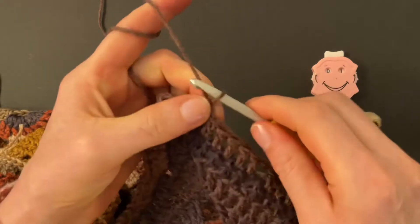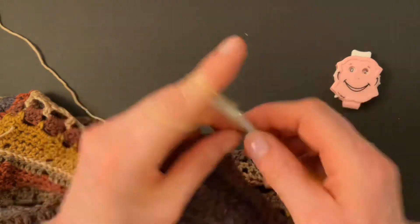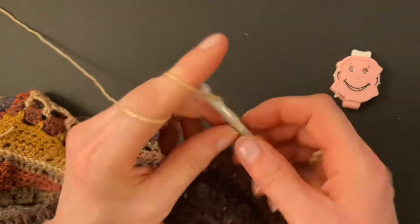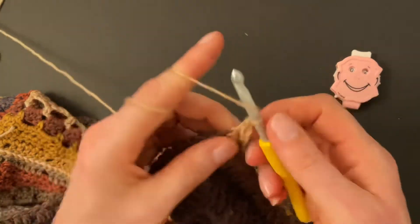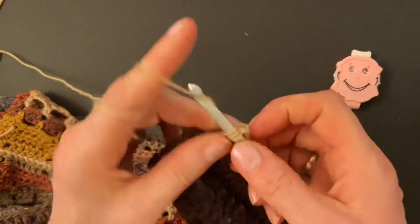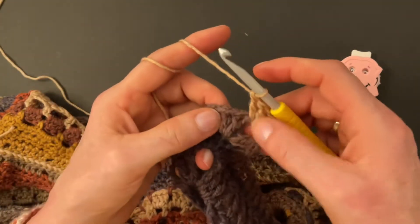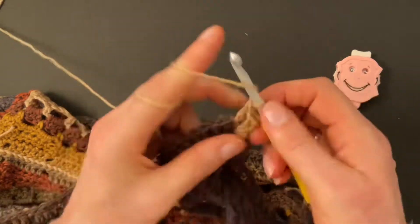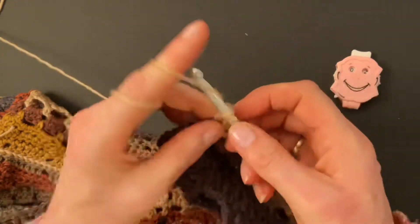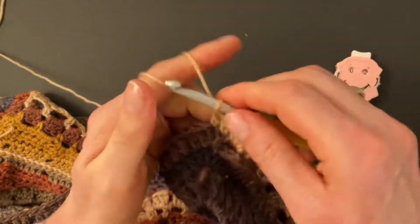Finish round one with six double crochet and one chain, make an invisible join. Start round two with a new color in the corner. Make two double crochet, three chains, and two doubles into the corner space. Then make two more doubles into the previous two doubles so we have four doubles in this round. We will work on our groups of six — in the next round we will have six double crochet.